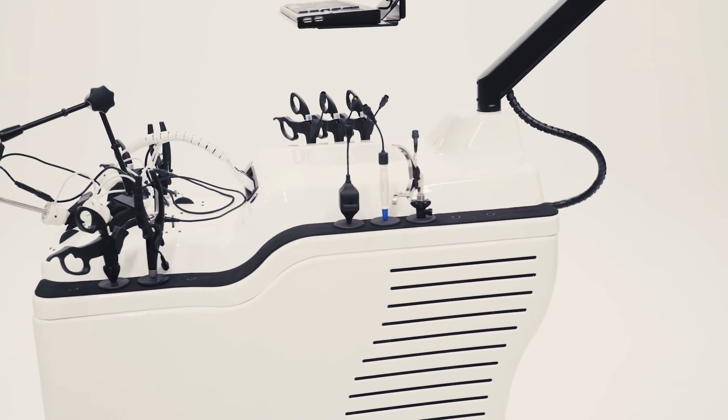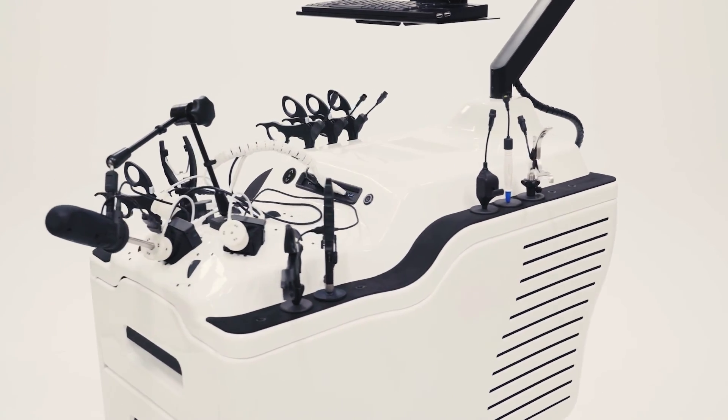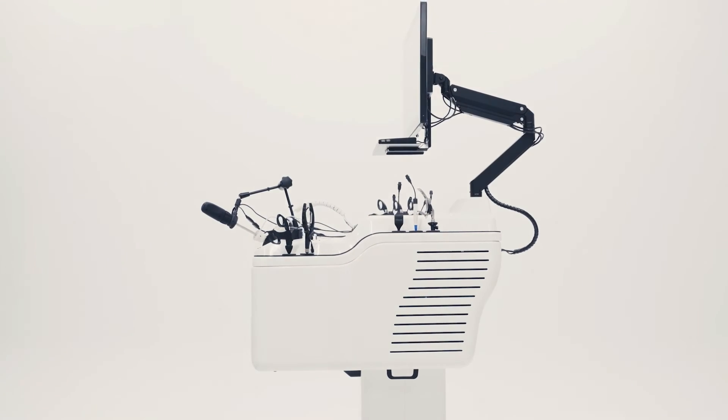The Apex completes the lineup of laparoscopic training systems offered by Lopero Medical Simulators.